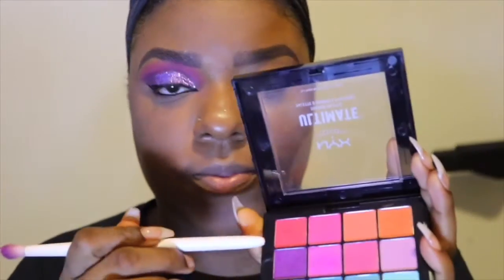Now I'm just taking that same concealer, adding it to my eyelids, and blending that out a little more. Then I'm taking that setting powder and putting it under my eye, just in case there's any fallout from the glitter, and also putting a little bit on my lids. Now going in with this purple color and adding that to my crease area — the purple is very pigmented, as you can see.